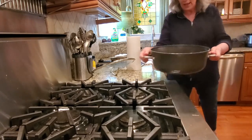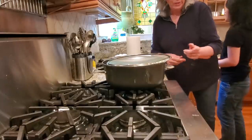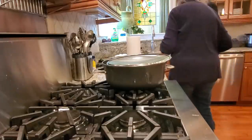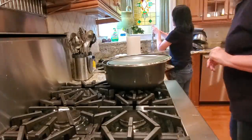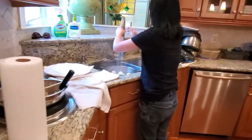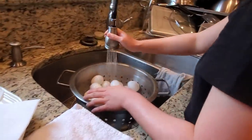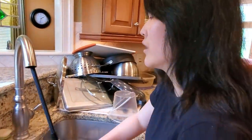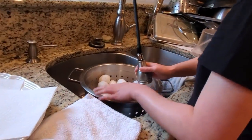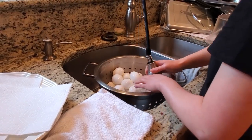I'm just going to set the pot back on the stove until we get around to washing it. Turn on your cold water and rinse those off. Mix them up — you want to stop the cooking. This is a busy kitchen. Yes, it is.